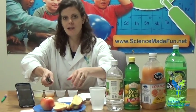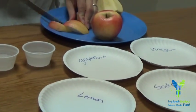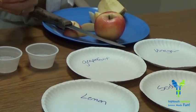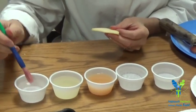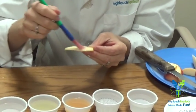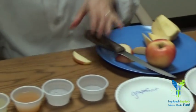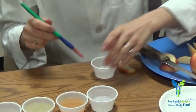Let's go ahead and take some little apple slices. I am going to use this paintbrush to paint my apple slices. Was this my vinegar or my water? I can't tell by looking at it — oh, that's the vinegar for sure, give it a smell. I've painted my apple and I'm going to put it on my plate labeled vinegar.